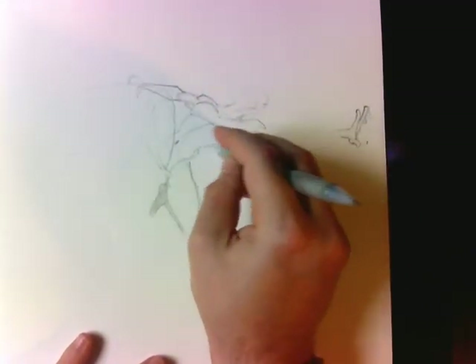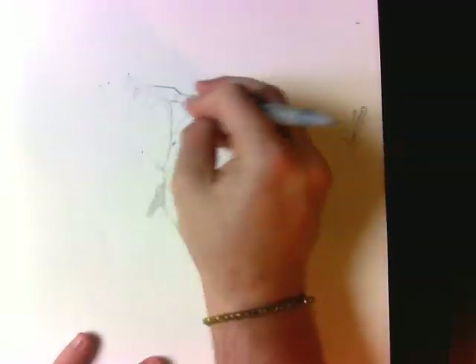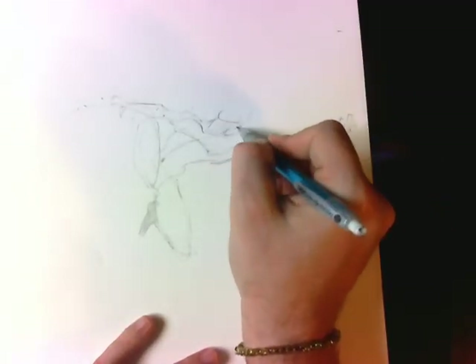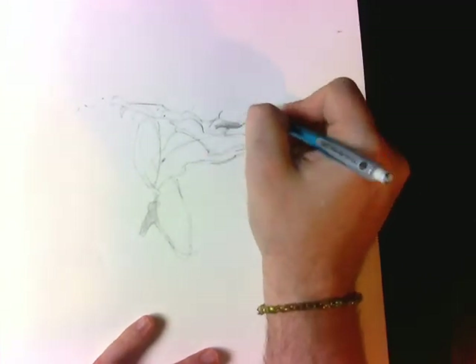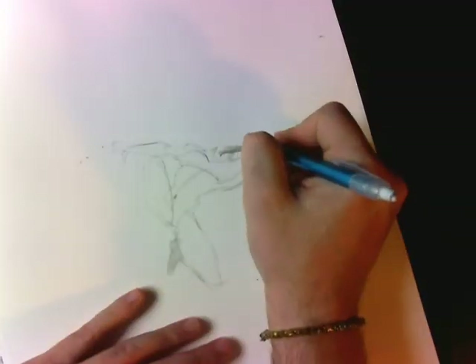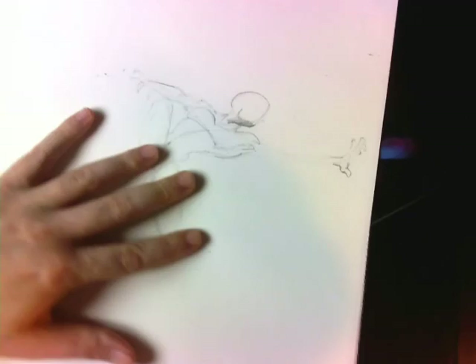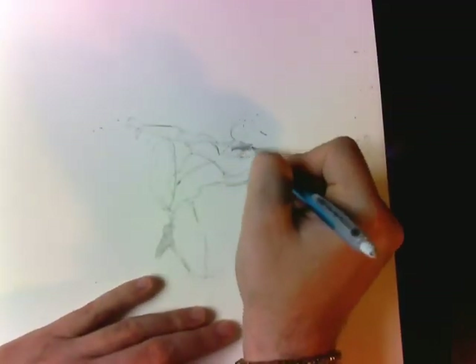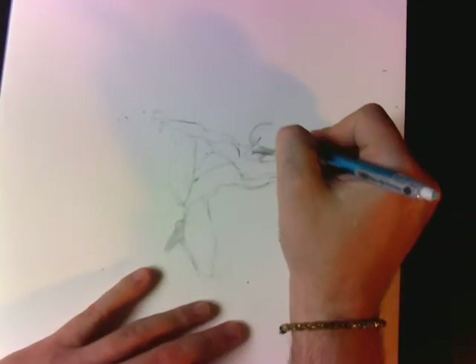It goes all the way from his left hand — the one that's extending way out there — and then all the way down to his knee. So that makes like this really sharp C. That's one curve. The other curve is like the S between his two hands, from one hand to the other. That kind of makes a slight S curve. So those are two intersecting gesture lines.